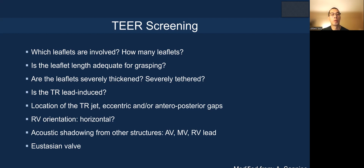How horizontal is the right ventricle? Is there acoustic shadowing from other structures such as the aortic valve, mitral valve, or right ventricular lead? And finally, the prominence and presence of the Eustachian valve.